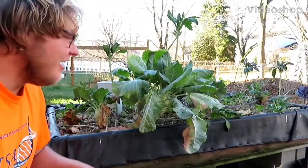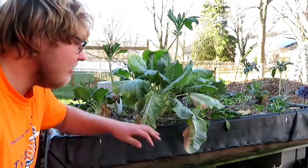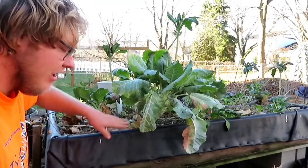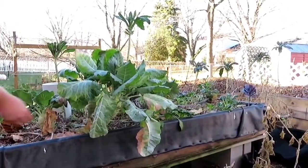Hey everybody, what's up? It's Clayton. Today I'm going to be harvesting the last of my kohlrabi. I've got three kohlrabi plants here that are actually in my aquaponics system. I'm going to grab some of my kohlrabi.